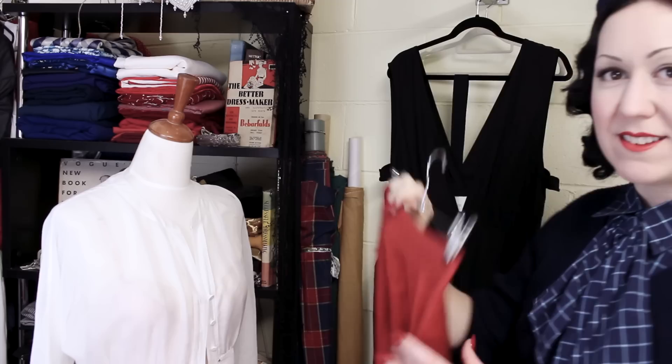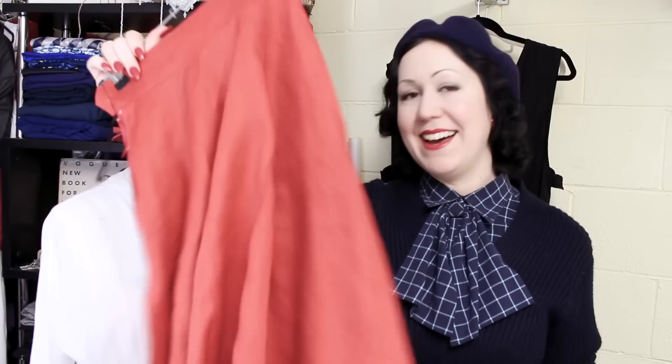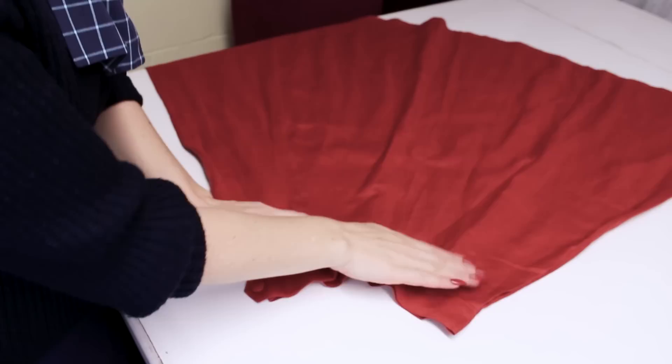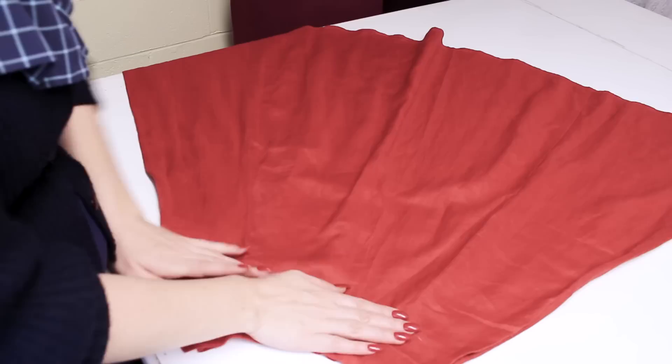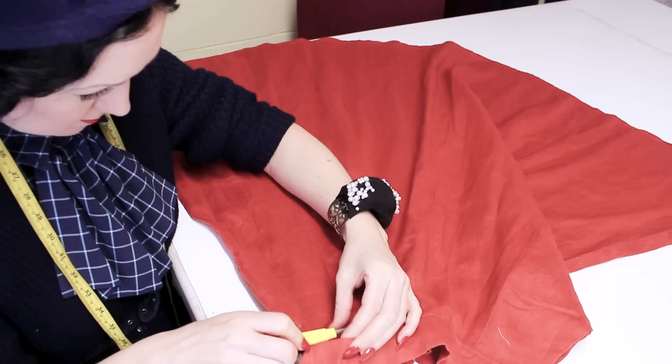Let's move right along to number two — this skirt. More unpicking. I need to recut. I'm going to take off this waistband and recut in a new line further down that will actually fit my waist and be bigger. There's tons of length in this skirt fortunately, so I can get away with it being a little bit shorter. So first up is unpicking — there's always unpicking. Refashioning is half unpicking, right?